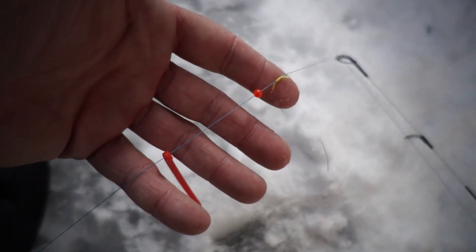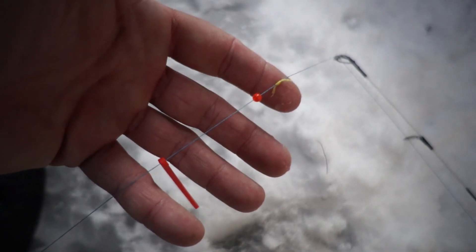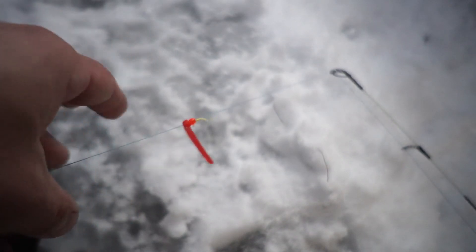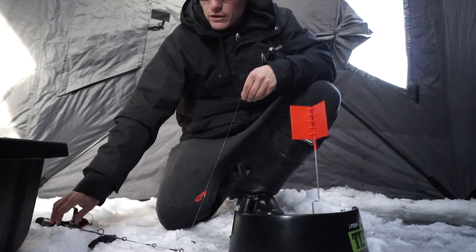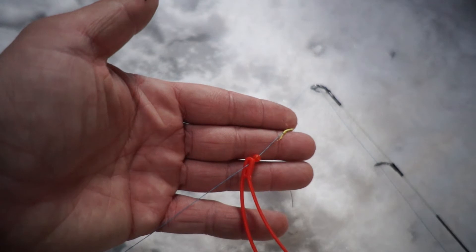Very straightforward setup: you've got a bobber stopper that can slide up and down on the line, a bead which will give it that extra oomph to set it off, your mechanism, and then your hook. That should do the trick. Let's get some close-up shots so you can see what the rig looks like, and then we'll go set this bad boy up.